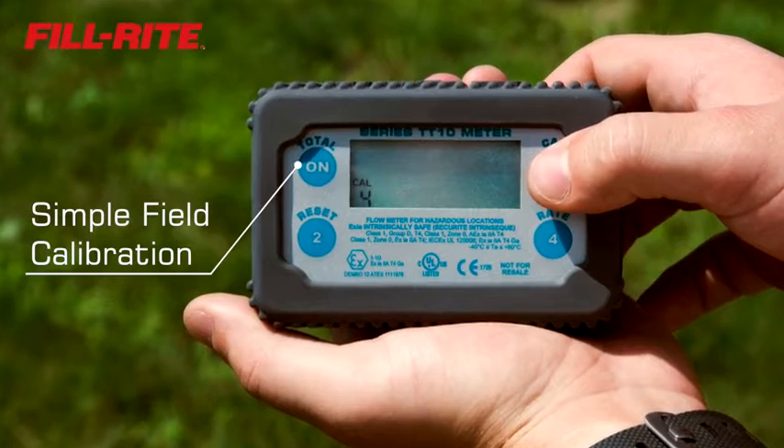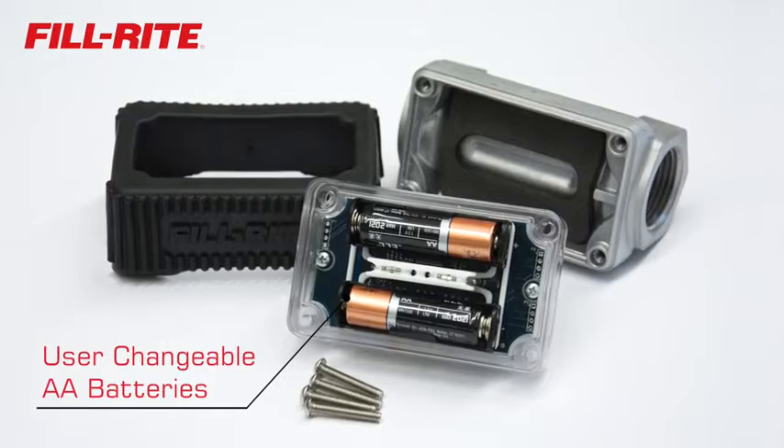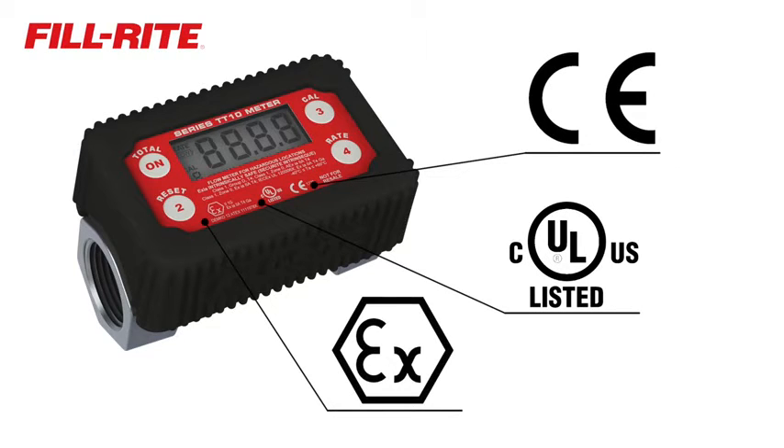What sets them apart from competitors is simple field calibration, user-changeable AA batteries, and CUL, CE, and ATEC certifications for all components — not just the electronics.